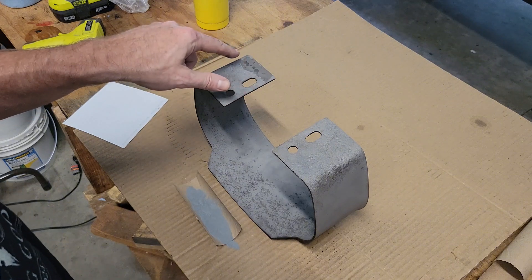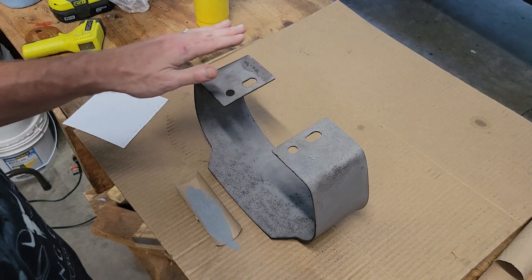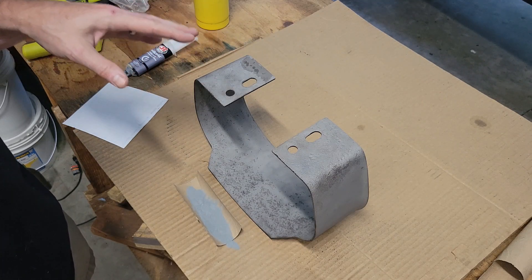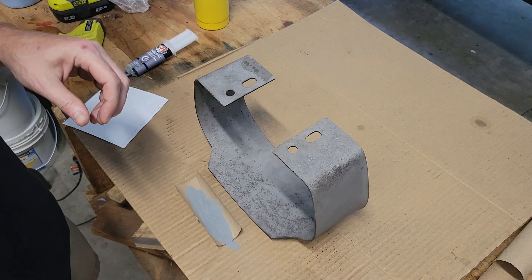Anyway, I put it on there and I've sanded it off some. I'm going to sand it a little bit more and try to get it as smooth as I can — just as a test. I don't know how well it's going to hold up to the 400 degrees.